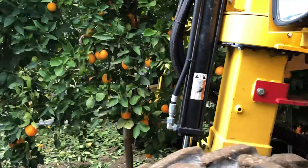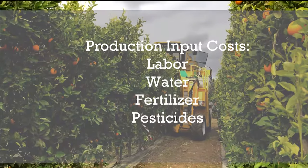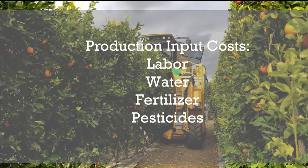Groves today are facing lower prices, decreasing yields, and increasing production costs. The SHD system promotes efficient and sustainable production practices that take into consideration inputs such as labor, water, fertilizer, and pesticides.